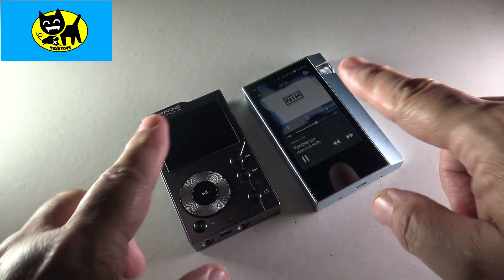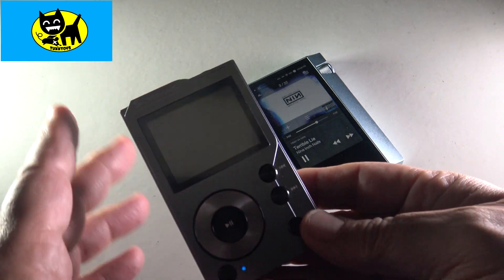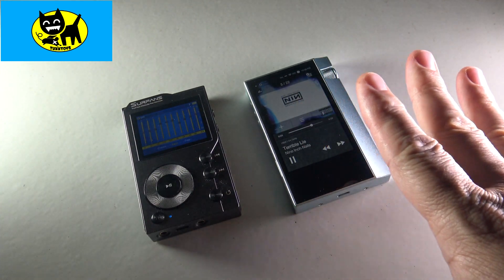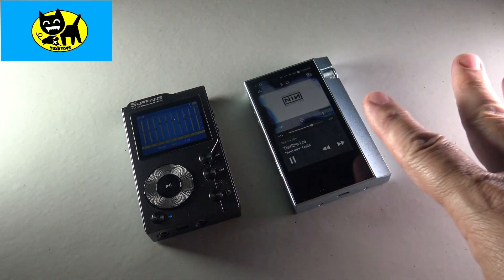Hey friends, Tux here. I've been listening to these two MP3 players for the last week or so, using them back and forth with similar headphones, similar MP3s even, and I wanted to talk a little bit about my experience with both of them in case you're on the fence of trying to get a high-definition music player and you're just not quite sure where to go.